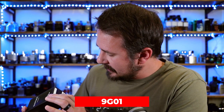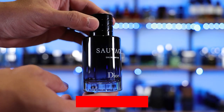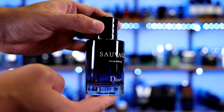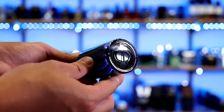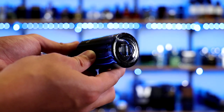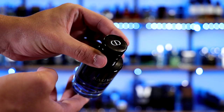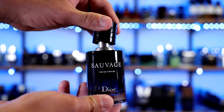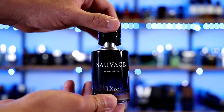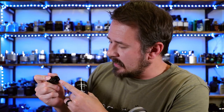My batch code for this bottle is 9G01. Here we have the bottle — it looks the exact same as the other Dior Sauvage bottles, same style, same everything. You have the name of the house, name of the fragrance, and the concentration right there on the front. On the bottom of the bottle you have a little information, the CD for Christian Dior, and you'll find your batch code etched into the glass on the bottom. On the cap you have the Christian Dior logo at the top, and it is a magnetic cap that should lift off if you give it a little twist.